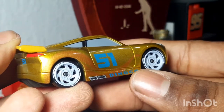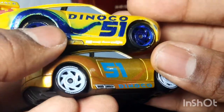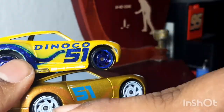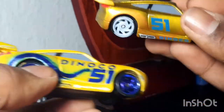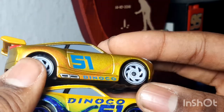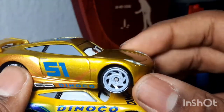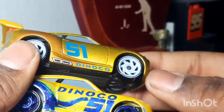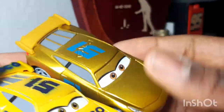On the side it says Dinoco in blue and 51. One thing I've noticed with Cruz is that the 51 is slanted differently — on the regular Cruz it was slanted one way, but on the Cars on the Road one it's slanted the other way, like up a hill then down the hill. The 51 is also actually lighter. One thing I wished Mattel and even Pixar could have done is the 51 in metallic blue, but they didn't.